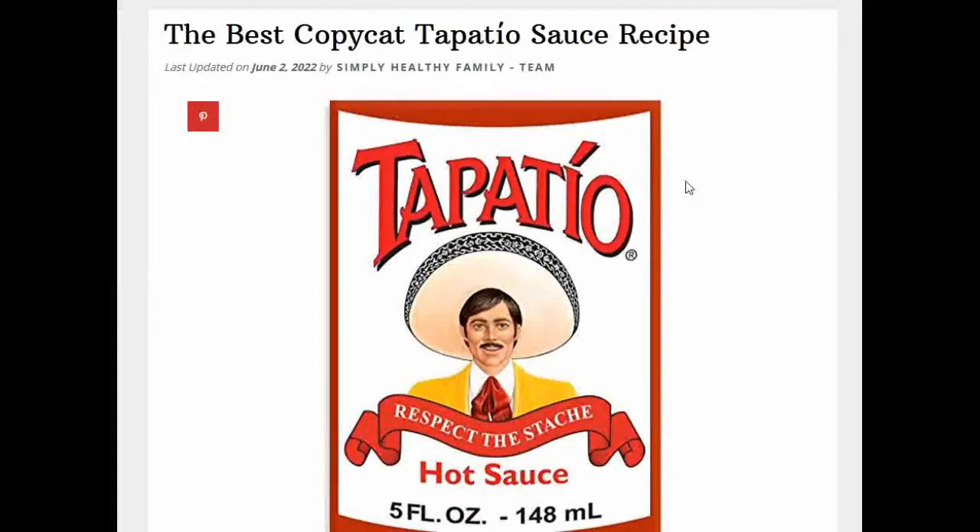My family and I really like Tapatio hot sauce. It actually kicked Tabasco out of the house — we don't even have any anymore. So I would like to try to make a sauce that's similar to that. I've looked up copycat recipes for Tapatio or cayenne pepper sauce recipes online, and this is what I found.